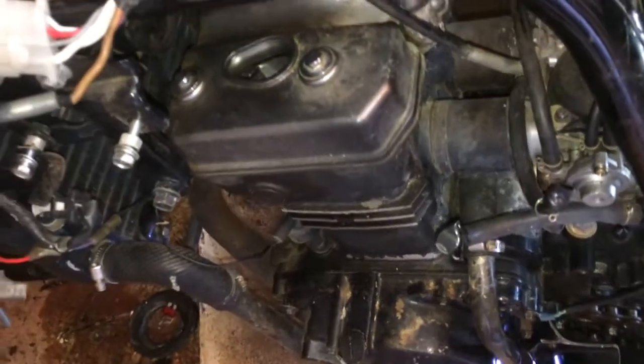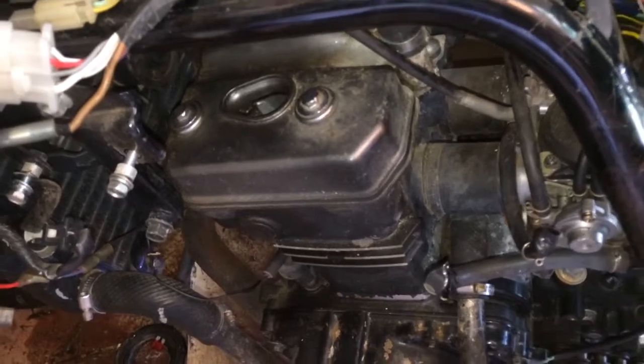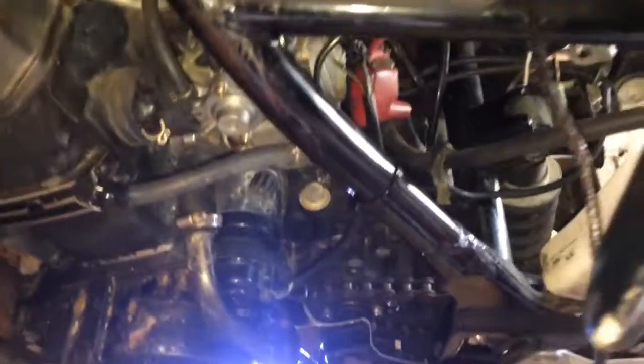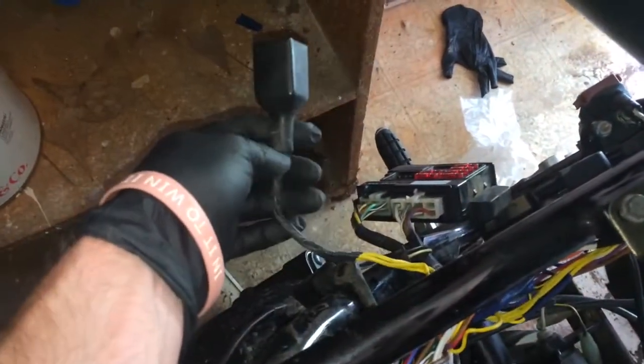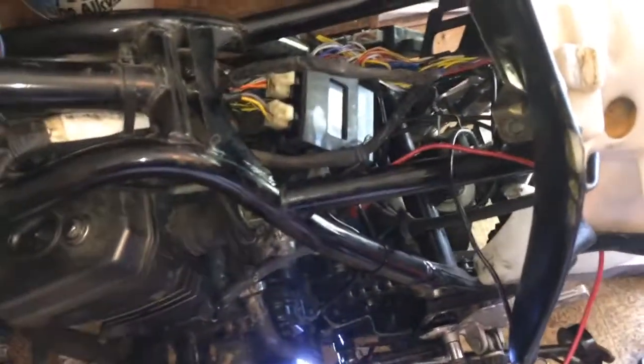When I first started it up I was jumping it off and wasn't getting any spark. I was getting compression, and the carburetor was pulling, but no spark — so I've been slowly diagnosing the no-spark issue. Now I have an actual battery to use. When I hook a power pack up to it I'm not getting anything.